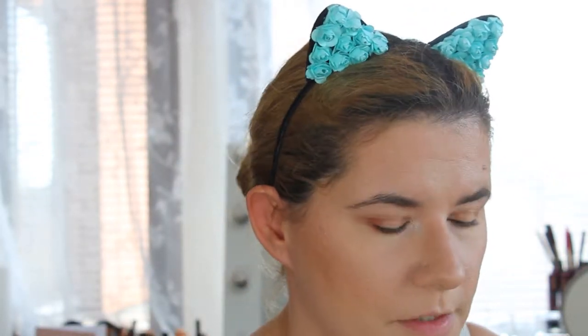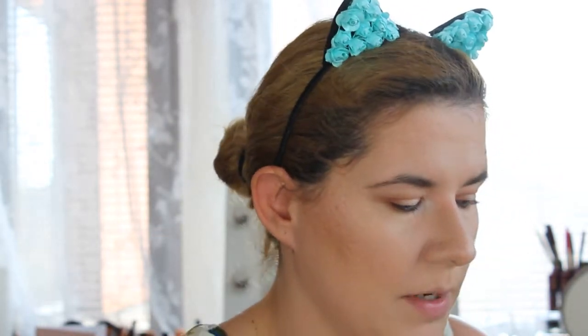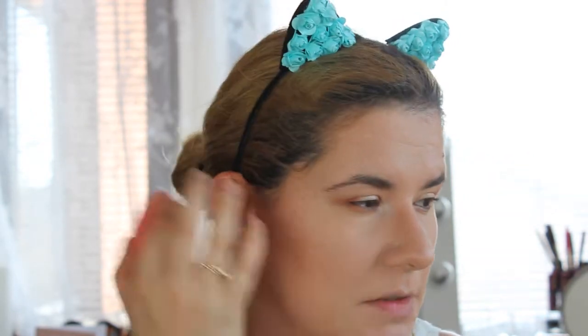For the highlighter, I applied my Cover FX drops in Blossom and just under it I applied my Makeup Geek Midnight Sun, then blended those two together with my beauty blender. I did that because it gives a nice rose gold highlight — unfortunately my camera stopped filming that part, so I'm sorry you missed it.